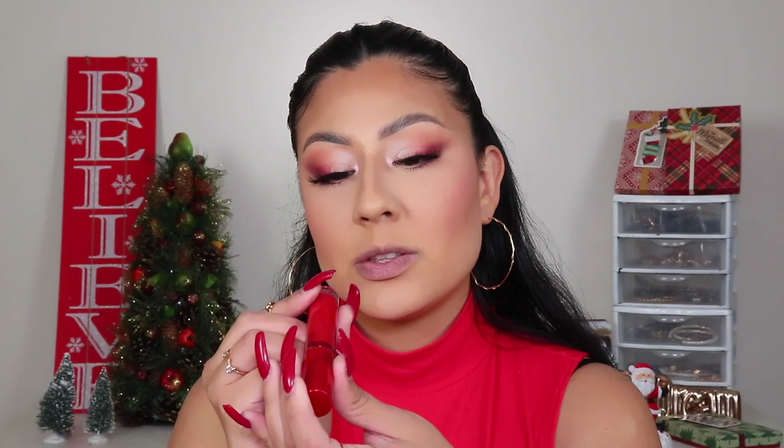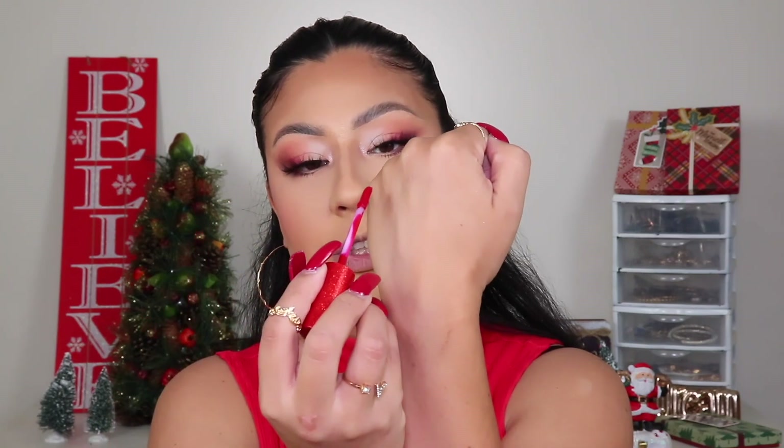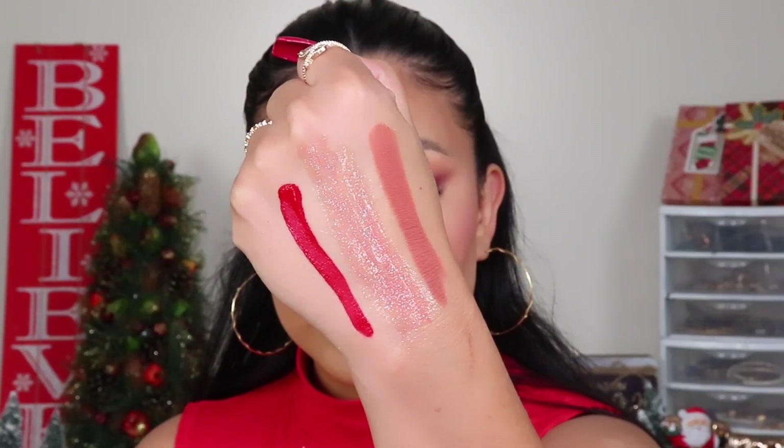Let's bust out the red matte lipstick — I used this on my previous Instagram look. It's called Candy Cane Swirl and it is a matte liquid lipstick. It has a nice little applicator. Swatching on the back of my hand — it is very pigmented, bright red, and has an amazing formula. When I used it I was surprised at how neatly I was able to apply it. I'm going to take the matte liquid red lipstick and apply it right now.